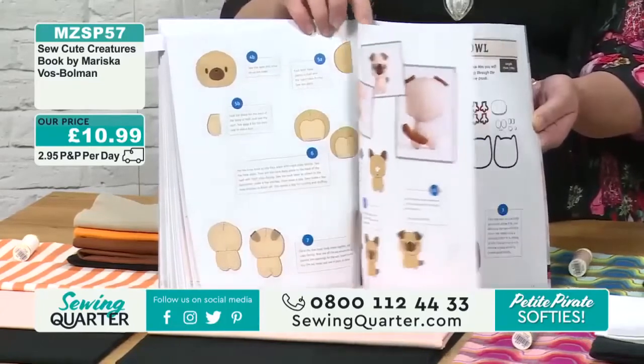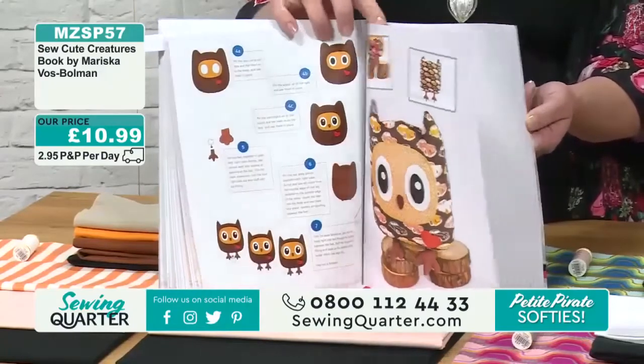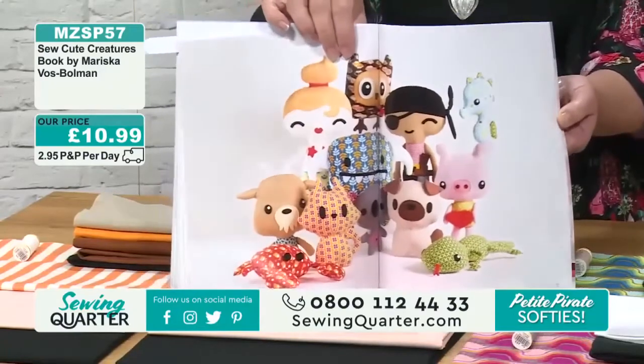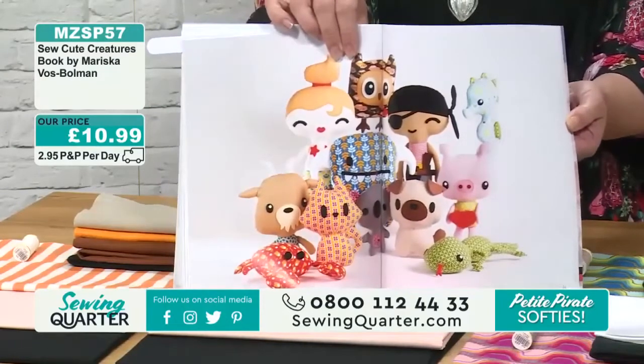But there's so much in here to play with. There's your owl — hootie, hootie. We've actually got some of these in the flesh, like the real ones — the real ones that were made in the book.